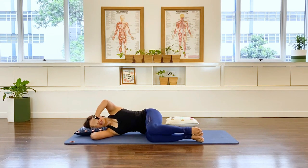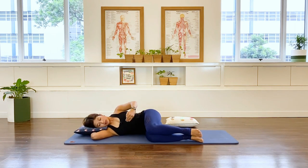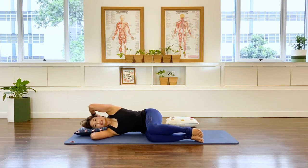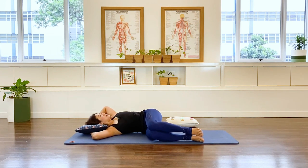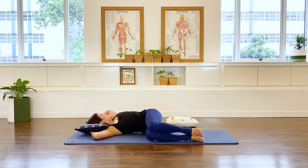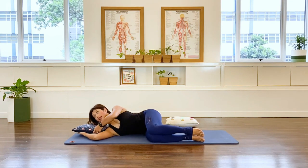Inhale, lift that waist, and hug that baby into the spine. Now inhale to open that chest and rotate back as far as you can — you should feel really good, ladies. Exhale and return. Keep going: inhale, rotate back; exhale, return. One more in-breath, open that chest, and exhale back. You can continue using that pillow if you want to, or let it go.